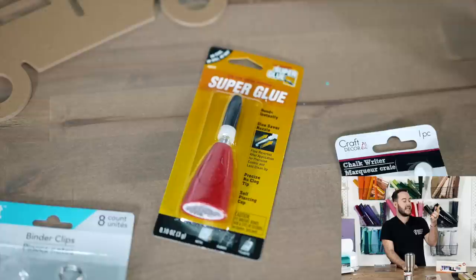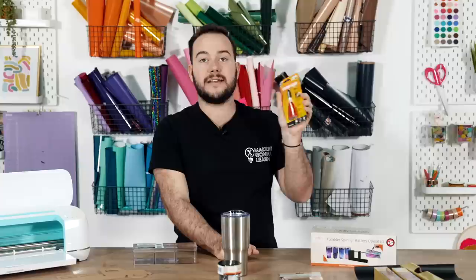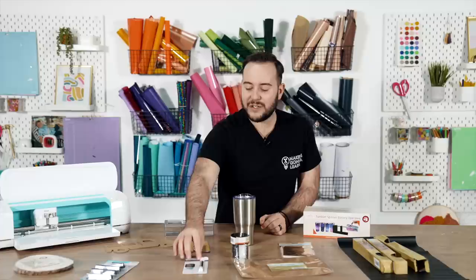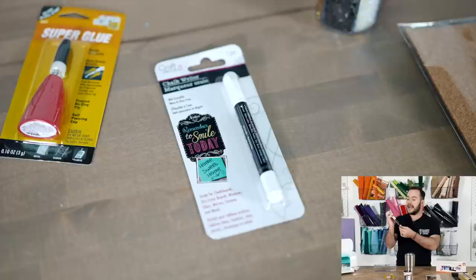They now offer original super glue at Dollar Tree. It's a great size bottle at 0.10 of an ounce — it's the real deal. I love the new bottle and I can't believe we found it there.